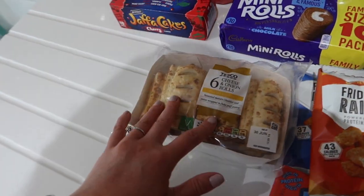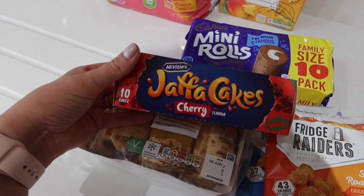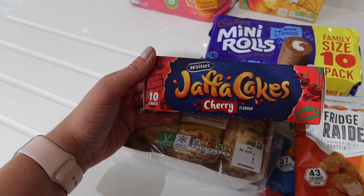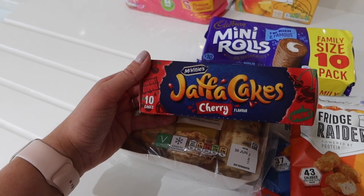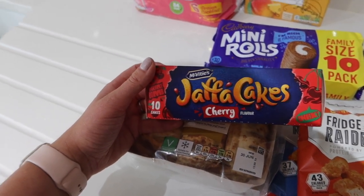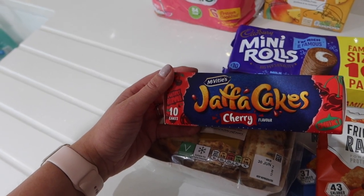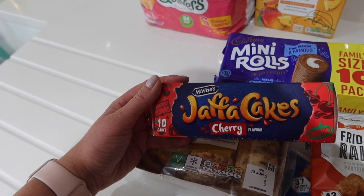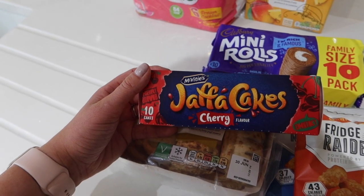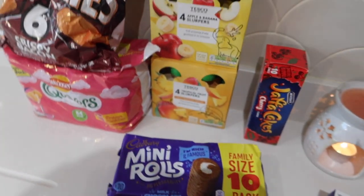Cheese and onion rolls are something different for packed lunches, and mini rolls which were also on offer. Jaffa Cake Cherry — we've finally been able to visit family with the restrictions easing. When we go to my grandparents' house, my grandma always, always has Jaffa Cakes in. When the kids go, they all get Jaffa Cakes with a coffee or a tea and a chat. We have some orange ones in anyway, and these were cherry flavour. Every time I see Jaffa Cakes now I just think of my grandma.